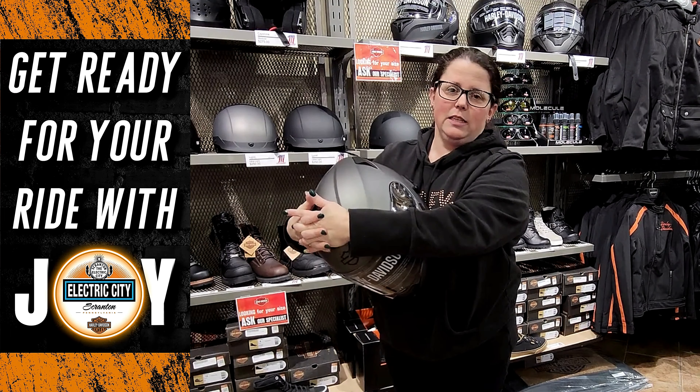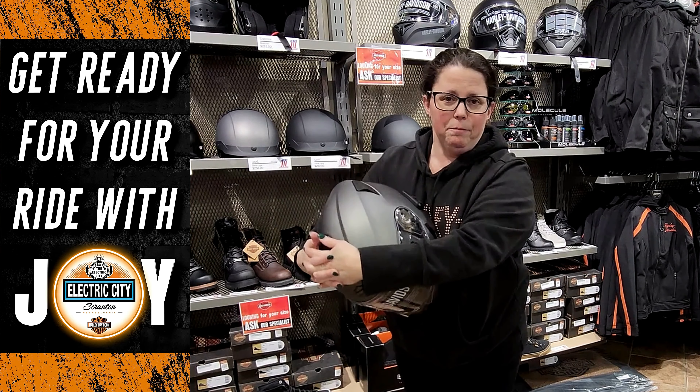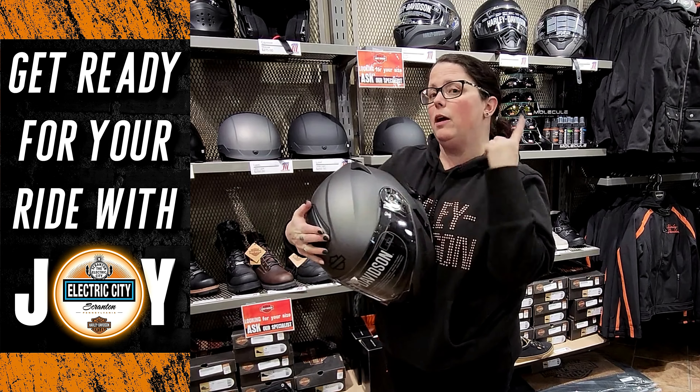Welcome to Harley-Davidson's How To. I am Joy here with you once again today, and I will be showing you how to take off and put on a full-face helmet without ripping out your earrings.